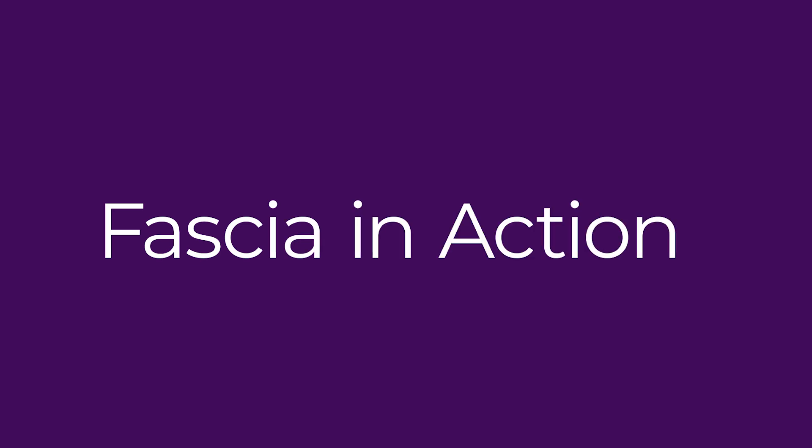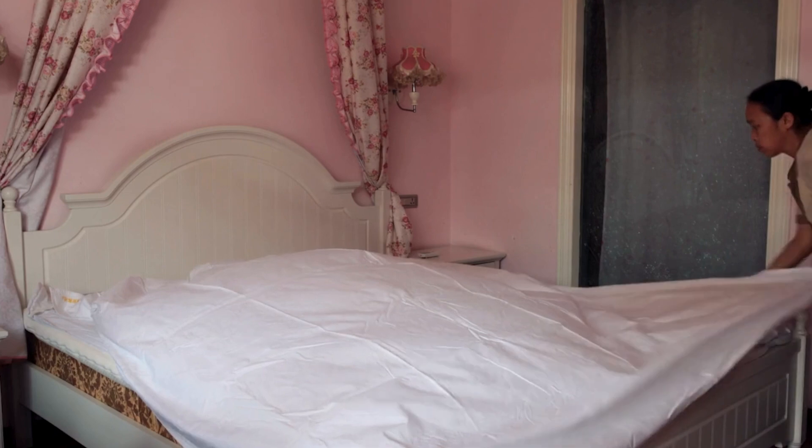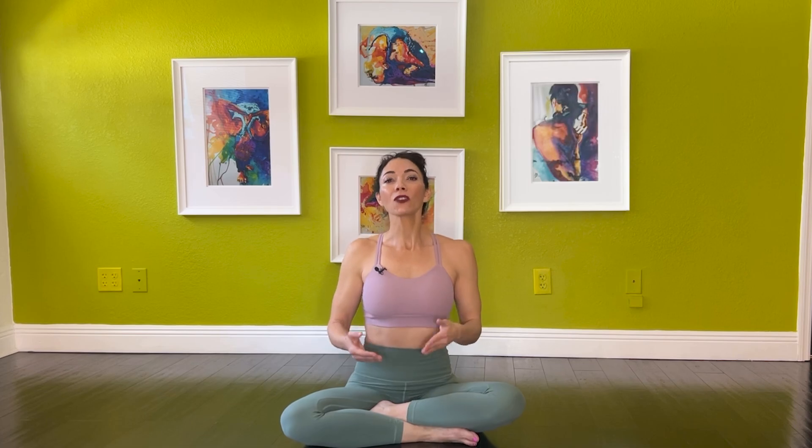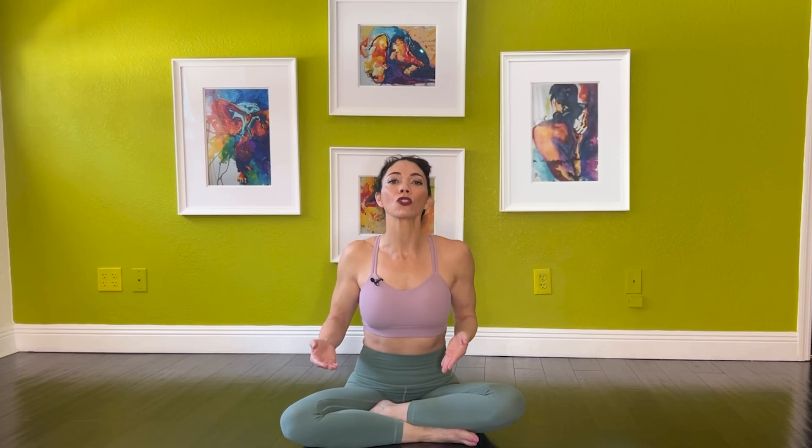Fascia in action: imagine you pull on the corner of a bed sheet — the entire sheet shifts and adjusts in response. Similarly, if fascia in your calf is tight, it can pull on the hamstrings, causing tension to travel up the spine, which may even lead to neck discomfort.